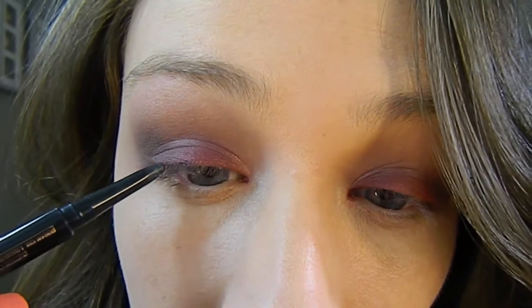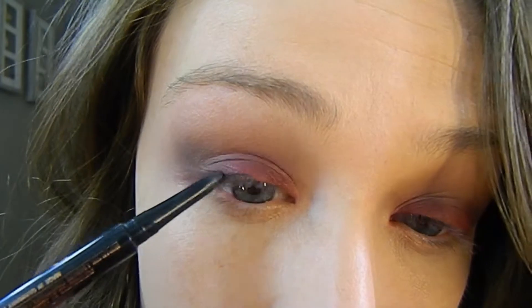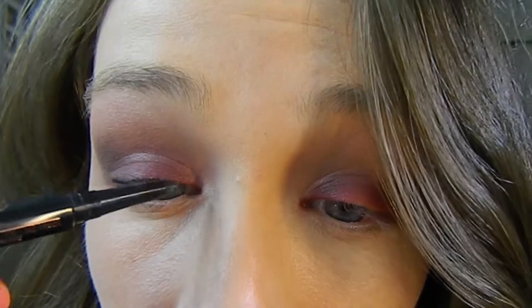Taking Anastasia's Covet Waterproof eyeliner in Noir, which is just a black eyeliner, I'm pushing this into the top part of my lash line. You don't need to be neat with this because we're going to go back with a pencil brush and blend everything out.